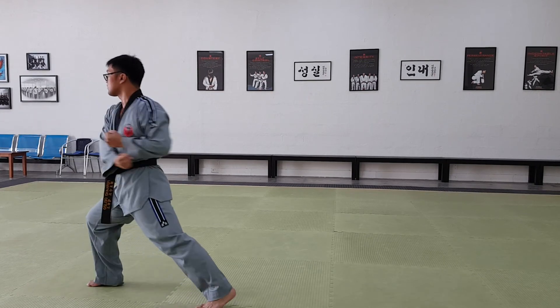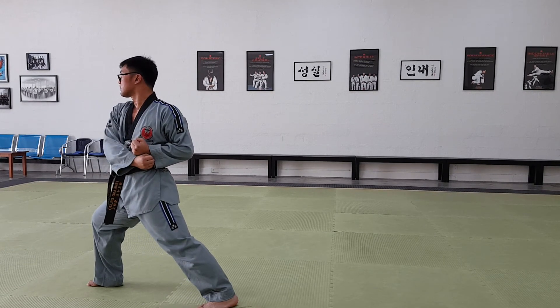Step back with your back foot. Front stance, double chamber. Double low block.